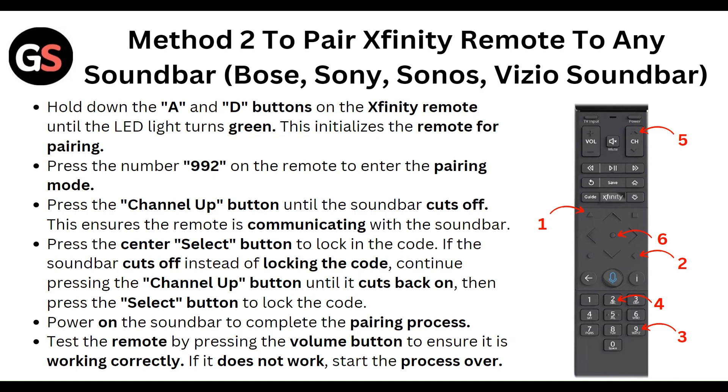If the soundbar cuts off instead of locking the code, continue pressing the channel up button until it comes back on, then press the select button to lock the code. Power on the soundbar to complete the pairing process and test the remote by pressing the volume button to ensure it is working correctly. If it does not work, start the process again.